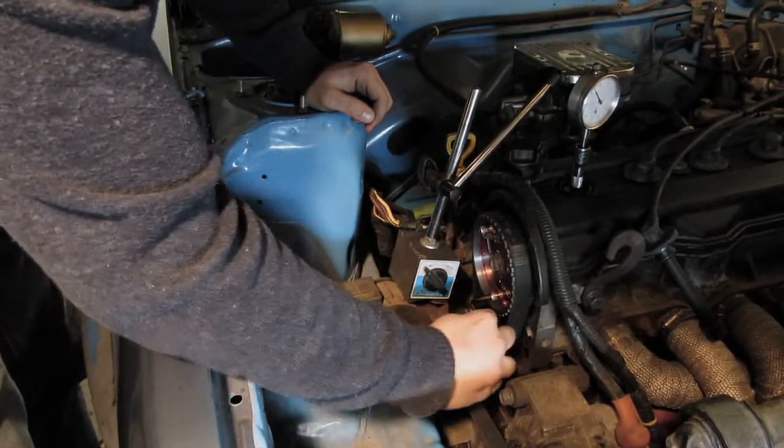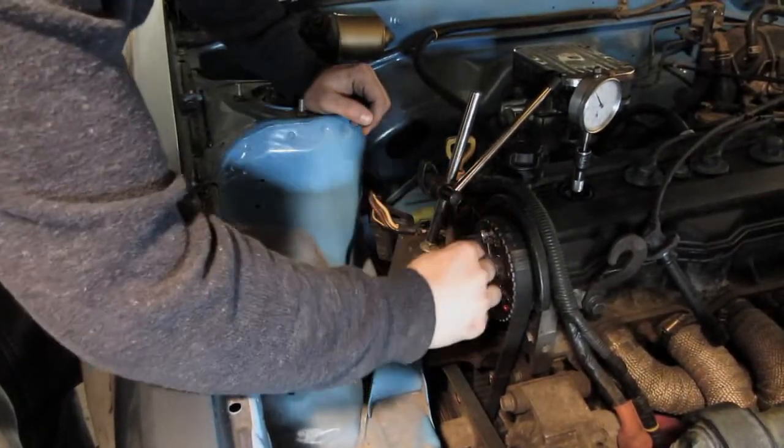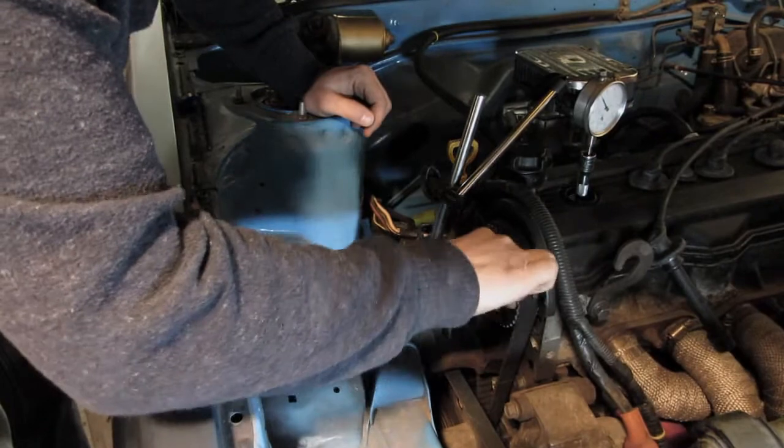Tighten up the cap screws on the cam gear and reinstall your spark plug and wire. Splash guard installation is the reverse of removal.